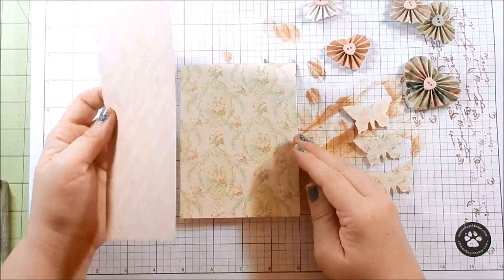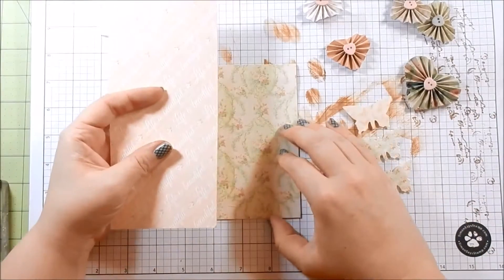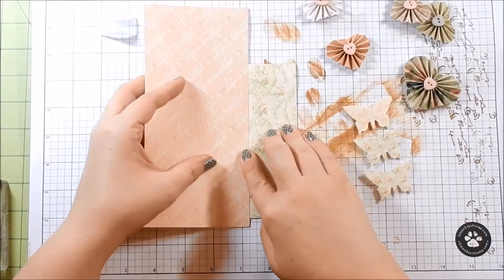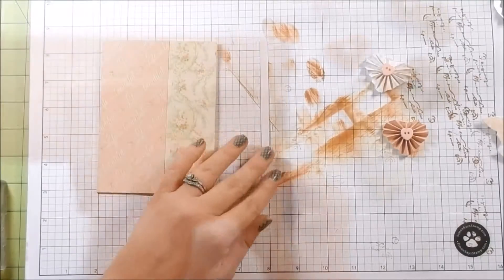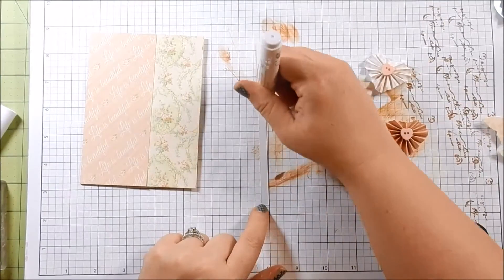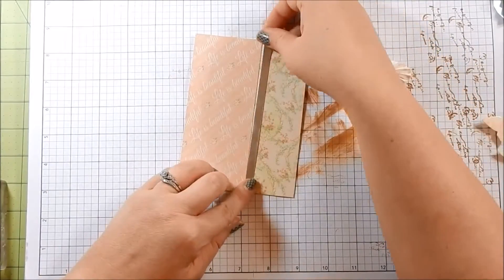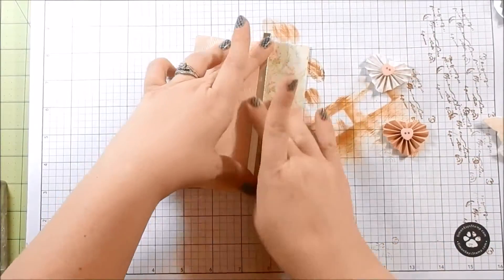Here is a piece of pattern paper and I go ahead and take another piece of pattern paper and adhere it on top. Trim up the edges and then I have this silver mirror cardstock that came in the kit — I cut a strip to put right in between where the two pattern papers meet.